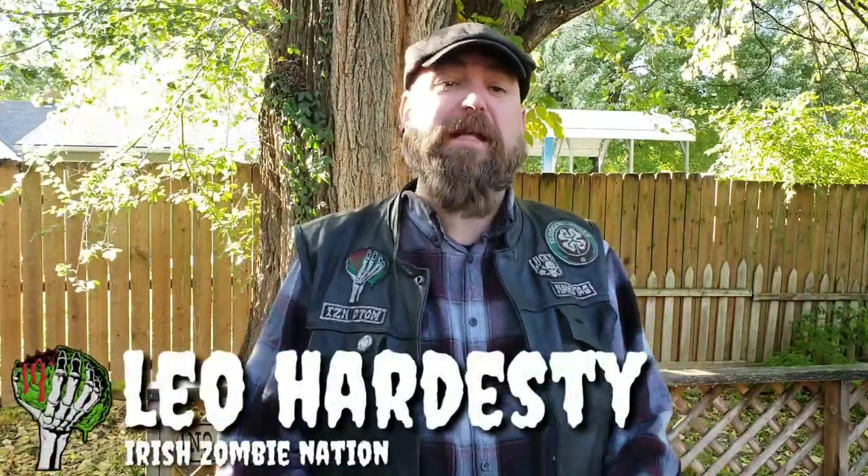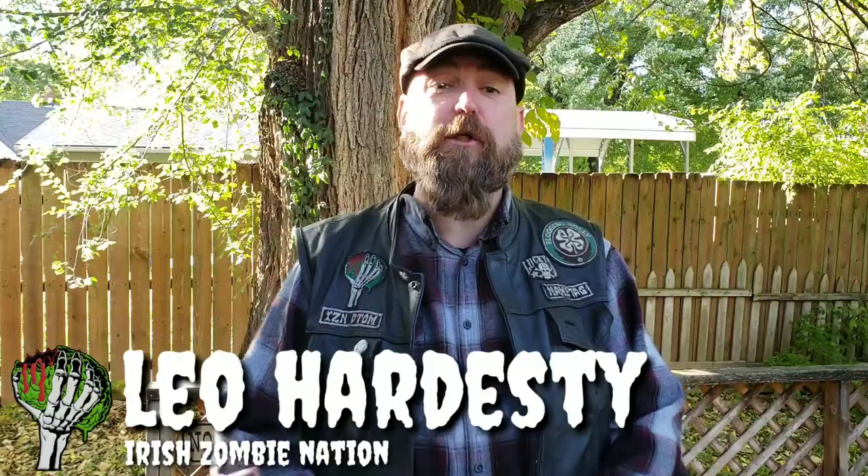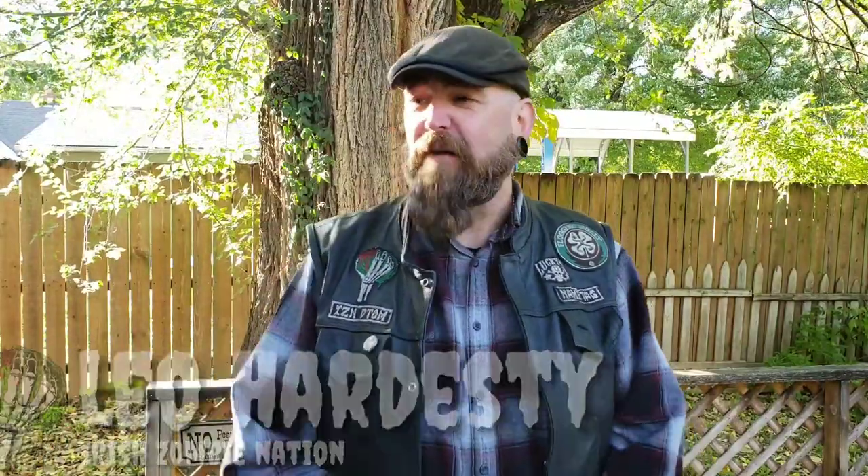What's happening everyone, Leo with the Irish Zombie Nation. Today we're going to be taking a look at my first aid kit — somewhat new, I've been using it for over six months, maybe eight months, almost a year. I'm not really sure. I take it with me every day in my EDC bag, and when I go camping or backpacking I take it out of the EDC bag and throw it into whatever pack I'm using.